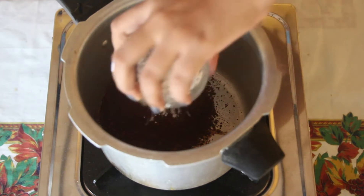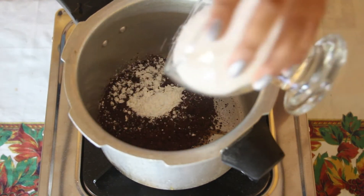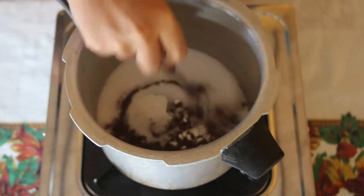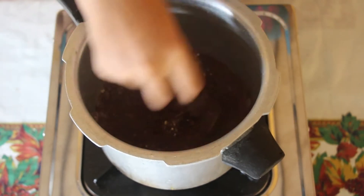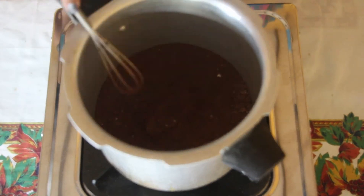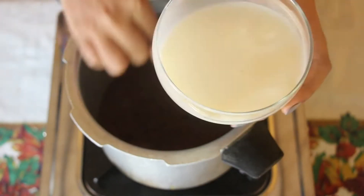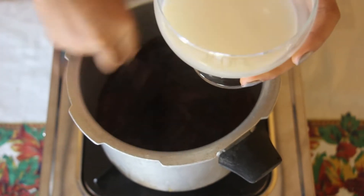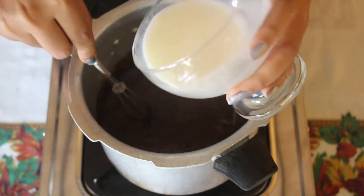In a deep pot, combine cocoa powder, corn flour, sugar, and salt. Then gradually add the milk while whisking. Make sure to whisk well until no lumps are left.